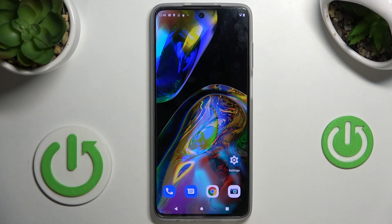In front of me is Motorola Moto G82 and let me show you how to add and remove a Google account on this device.